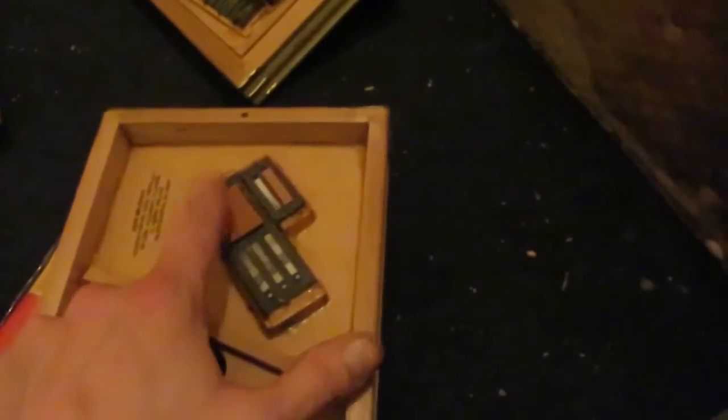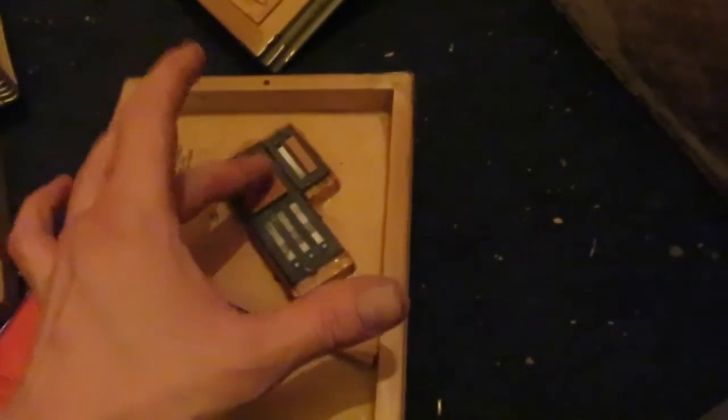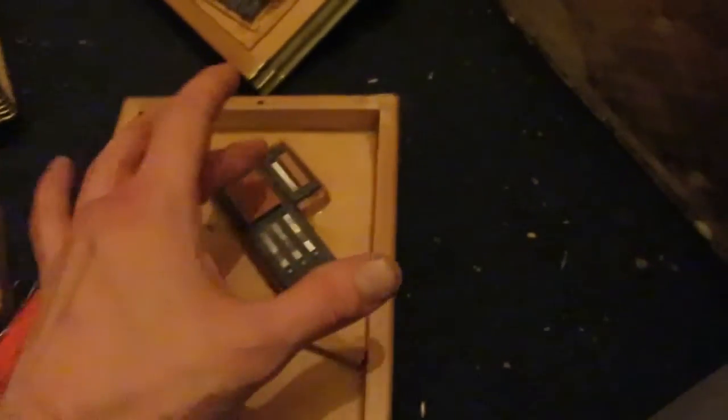The surprising thing is that this thing is not warped at all. I'm going to take this off — take this leather off — because it doesn't seem to close right when I touch it. If you touch a leather and it doesn't seem to close right, it needs to be replaced with something.